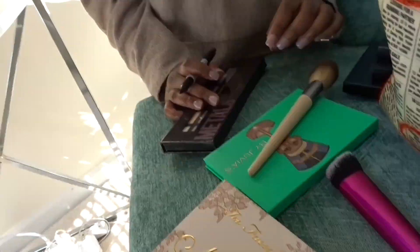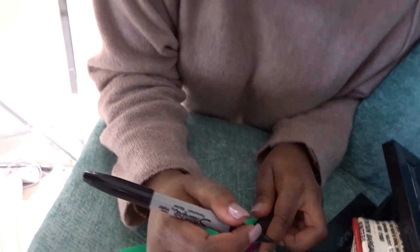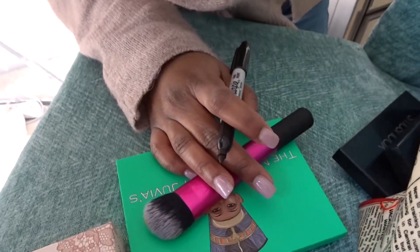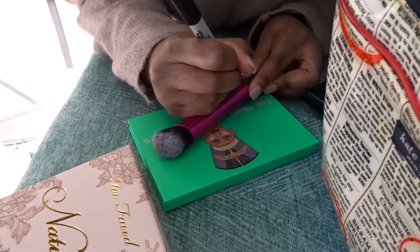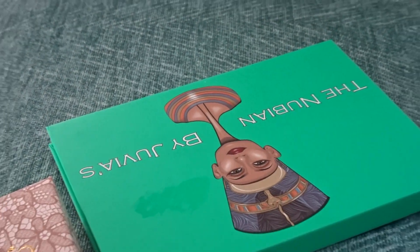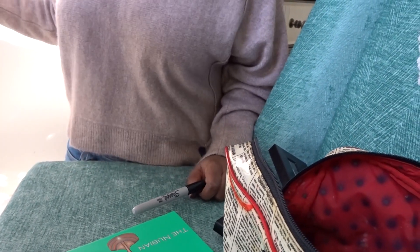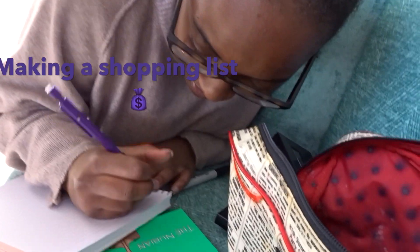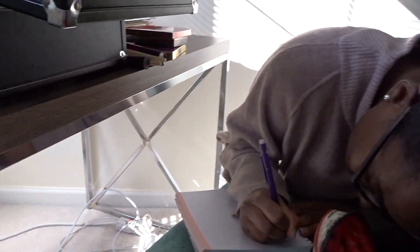Do your outer and contour — didn't we already do a contour? No, you did bronzer. Okay, so what brush is missing? You need a buffing foundation brush. Let's see — I'm gonna break my bangs right now. Alright, buffing. Relax, it's all good.